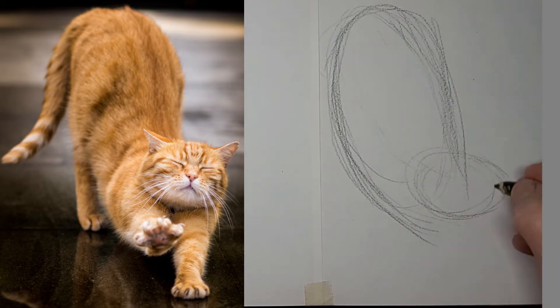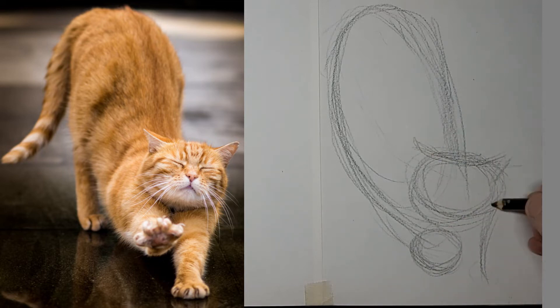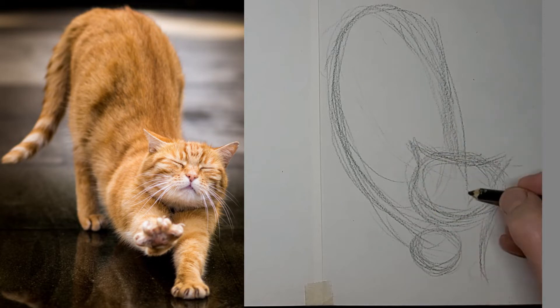Just want to get that general shape in first. That lovely lifted paw that we see the underside of. And a muzzle.